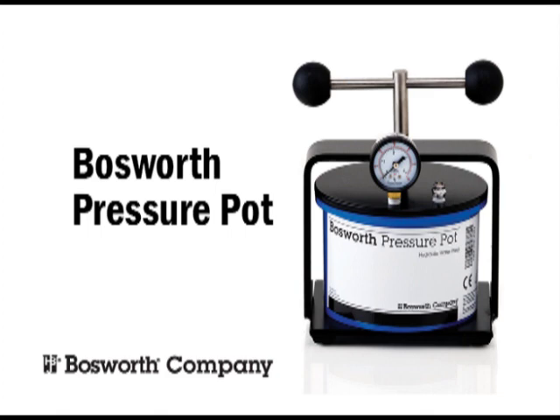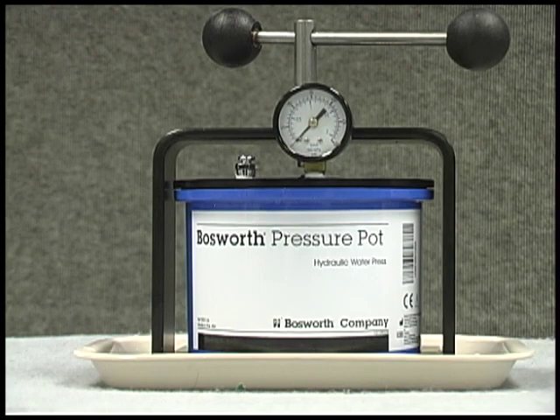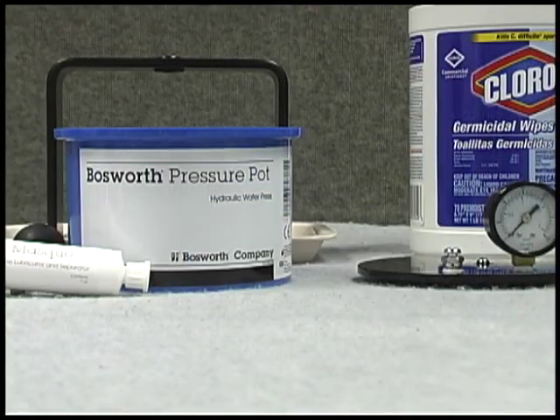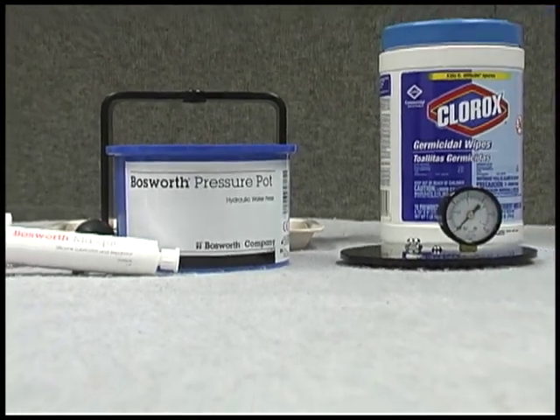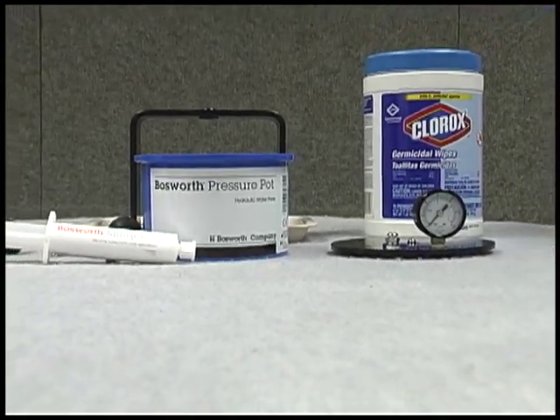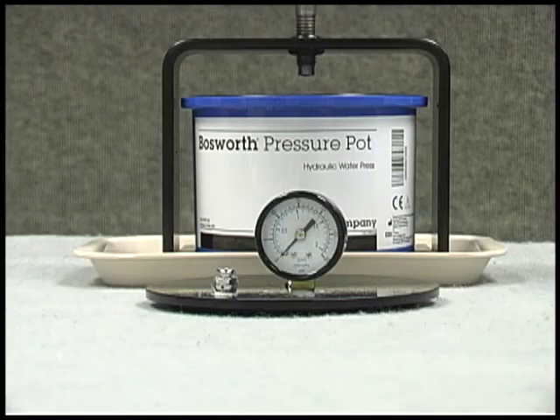Welcome to the Harry J. Bosworth Company and an introduction to the Bosworth Pressure Pot. Bosworth's Pressure Pot is a hydraulic design press used to create relines, repairs, splints, temporaries, and orthodontic appliances.